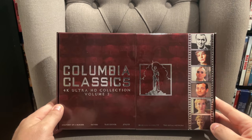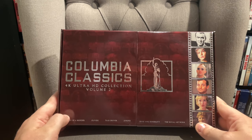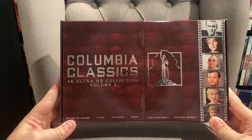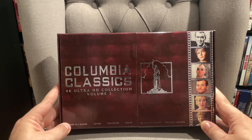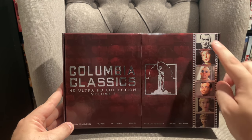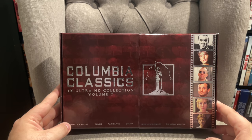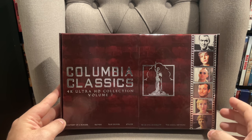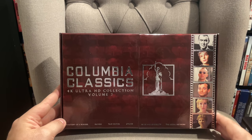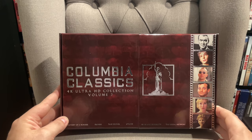Hey everyone, Jeff here from Films at Home. Today I'm back behind the camera to give you a quick look into the Columbia Classics 4K Ultra HD Collection Volume 2. For this video I'm just going to do a quick unboxing, show you the packaging, talk about the different movies in this release, and give you a quick first impressions preview of this Volume 2 set. In future videos I'll be reviewing each of these 4K titles individually, so you'll want to be subscribed to my channel to stay up to date.